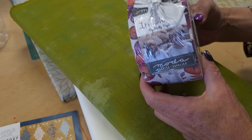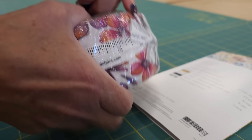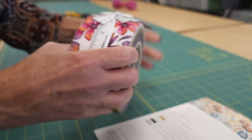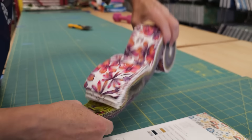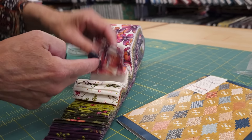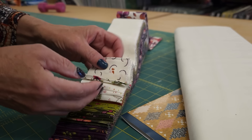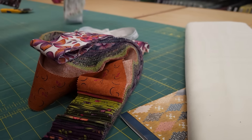For all of these parts, I'm going to use this Gelly Roll from Moda called In Bloom. I believe this Gelly Roll has 42 strips in it and we're going to need 35 for the pattern. I will not be using the really light ones because they won't show up against the background, but I think we've got 35 from all of these pieces.